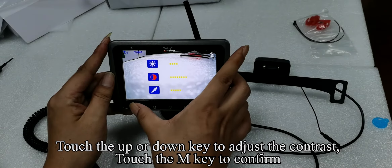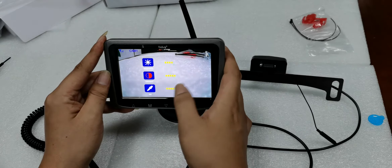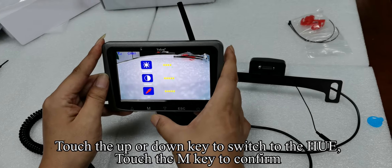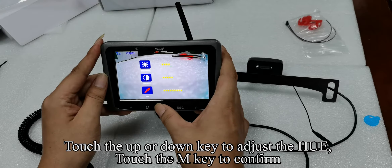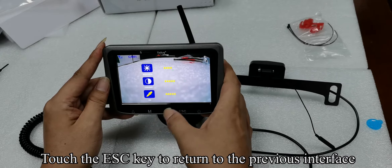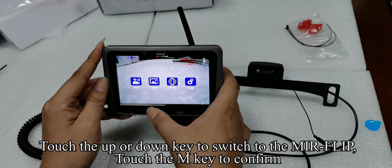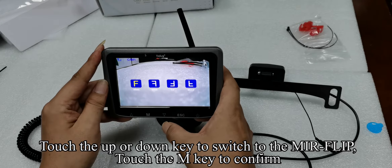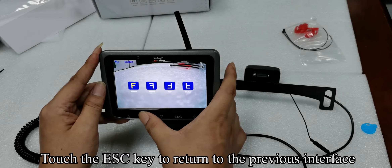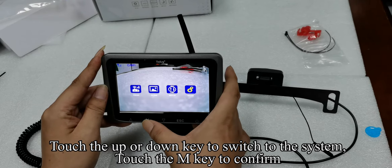Touch the up or down key to adjust the contrast. Touch the M key to confirm. Touch the up or down key to switch to the Hue, touch the M key to confirm. Touch the up or down key to adjust the Hue, touch the M key to confirm. Touch the ESC key to return to the previous interface. Touch the up or down key to switch to the mirror flip, touch the M key to confirm. Touch the up or down key to select the image mode you want.